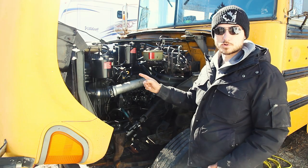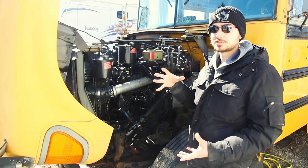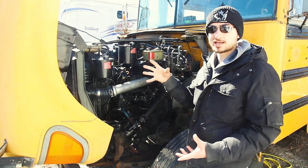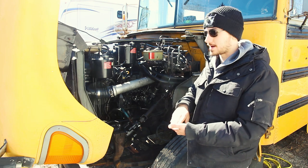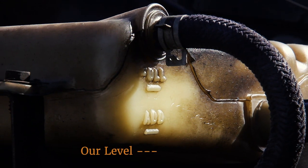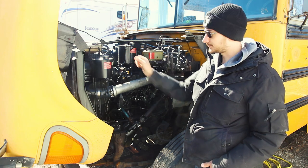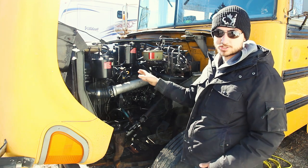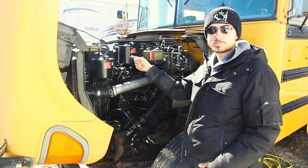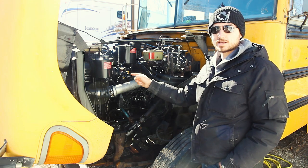Check your coolant level cold as well — coolant expands when hot, so it may look like you have plenty of fluid while running, but overnight the levels will go back down. On the side there's an 'add' line and a 'full' line; you want the coolant somewhere between those when cold first thing in the morning. In our situation, we removed our heaters and drained a lot of coolant, so our reservoir is empty and we'll need to fill it once it's hooked back up.